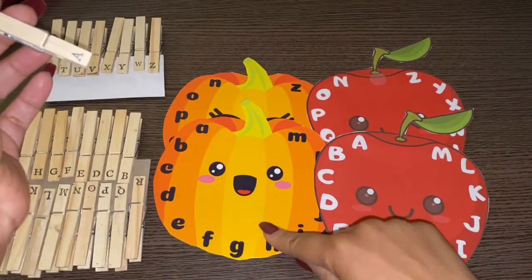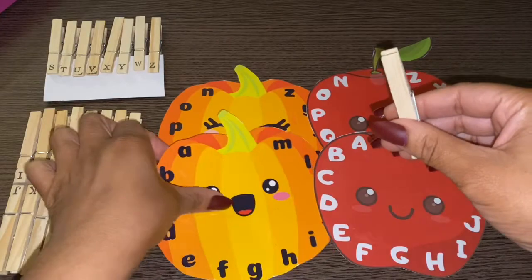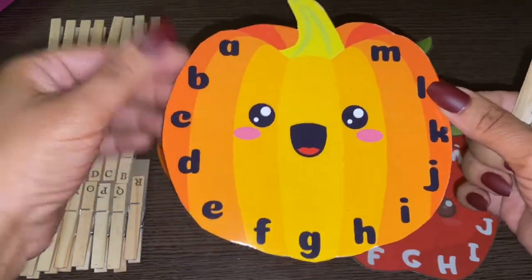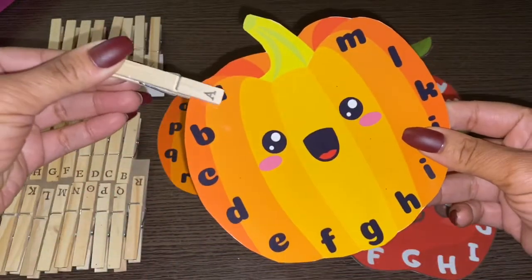I made this one for my friend — I'm going to give it to her daughter; it's her birthday. So I'm making her a little activity book and I'm going to include this, because she is just turning four years old and she's learning all of her letters. So I thought this would be a really cute game for her to play.